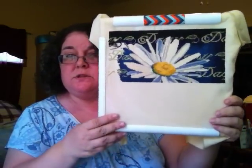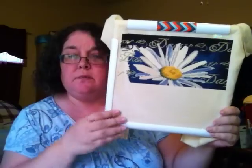Daisy by Dimensions — just a chart. I haven't been working on that at all in May.